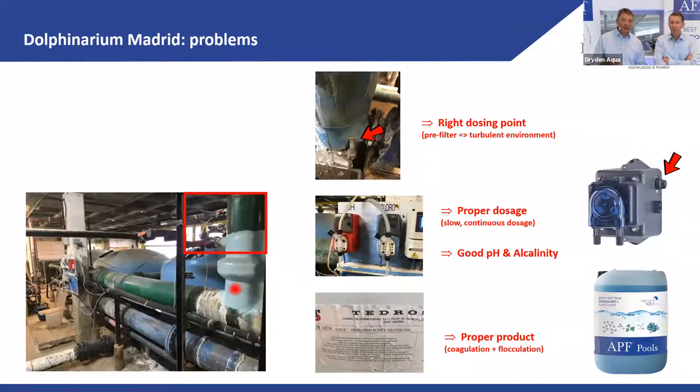They had three major problems with coagulation-flocculation. Problem one: the dosing point was on a 400–500 mm diameter pipe from the pump to the filter. The flocculant was injected at the pipe wall — not into the middle of the flow — so there was no mixing at all. The fix was simple: dose into the strainer basket, right before the pump — this made a massive improvement.